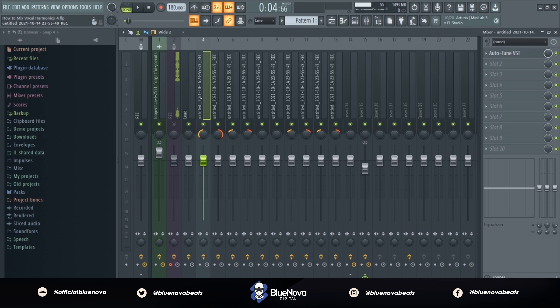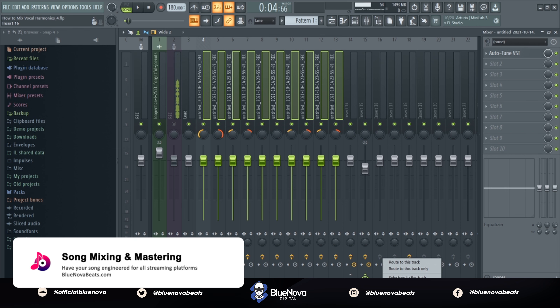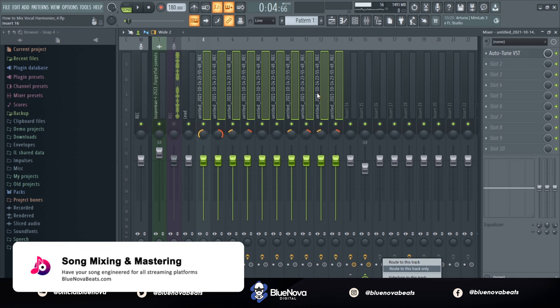As you can see, I recorded multiple vocal harmonies. What you want to do is get all the vocal harmonies that you recorded and select all of them. If you're using FL Studio, right-click right here, then go to 'Route to this track only.' That'll send all those vocal harmonies into that one bus.